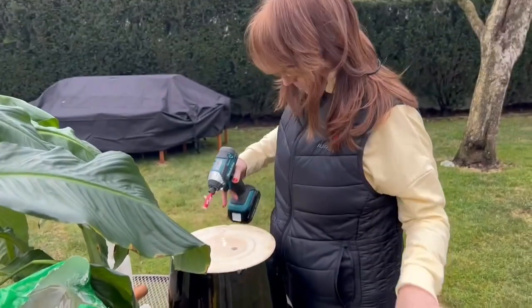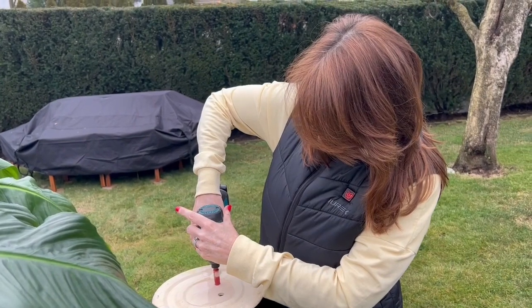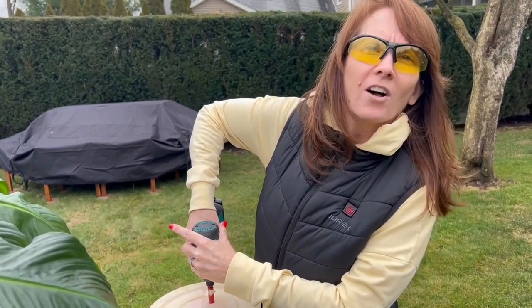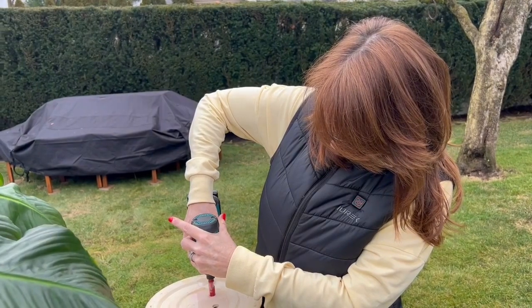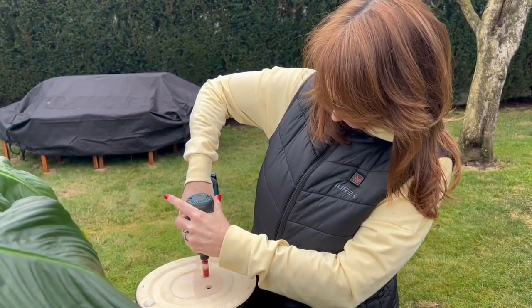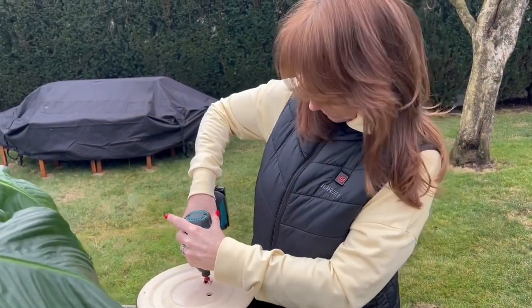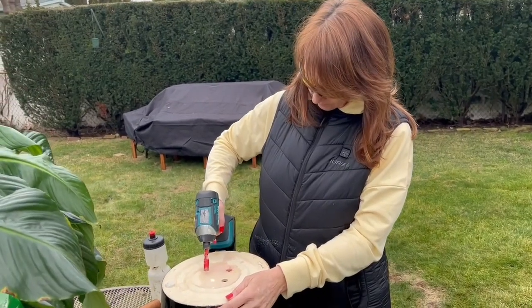There's plenty of water in the squeeze bottle. Push gently and kind of rock it around a little bit. Pull it away to start it, remember? Hold it with two hands.